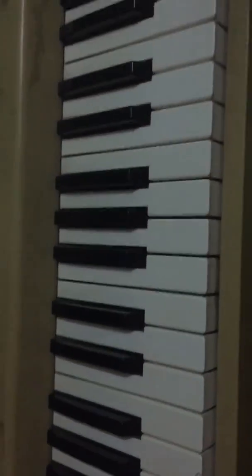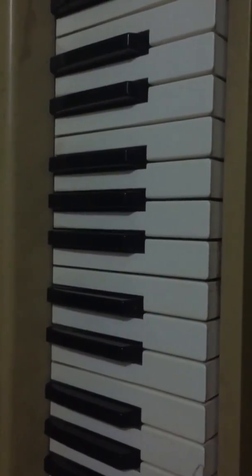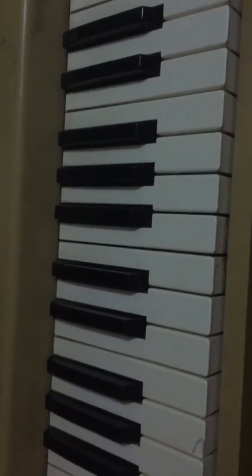That is the diatonic scale. In the next lesson, I'm going to teach you how to play it and how to use the correct fingers to play the scale.